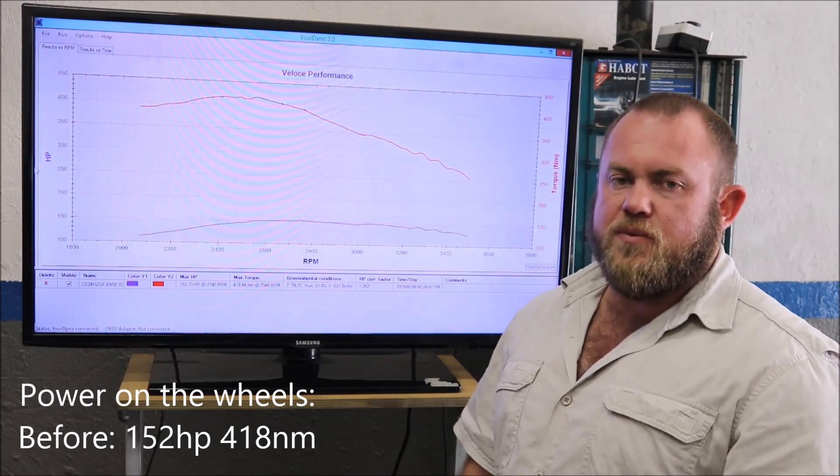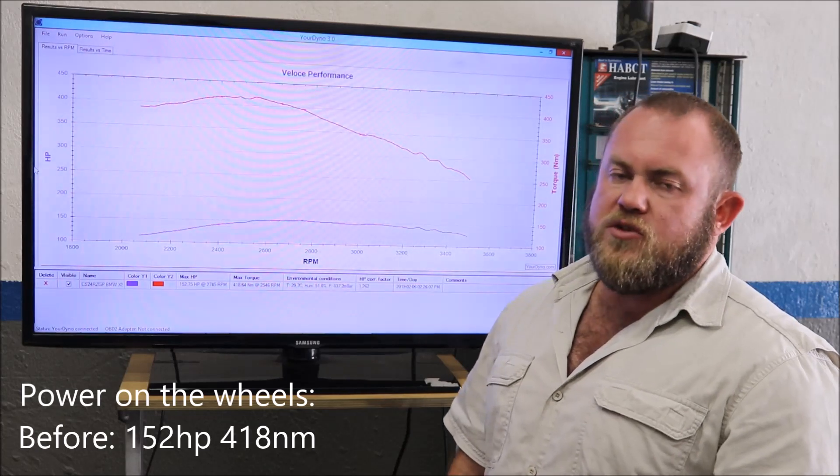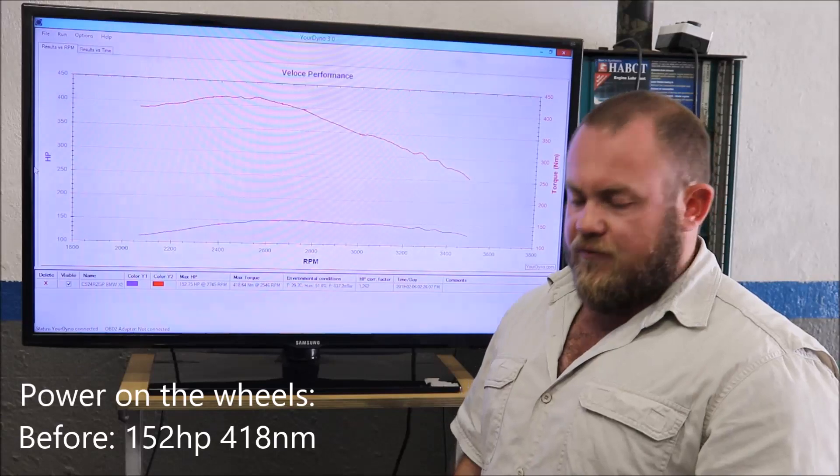Good day guys, this is Adrian from Vlodci Performance, plug and play chip.co.za. Today we'll upgrade the performance of a BMW X5 30D E70, 180 kW version.